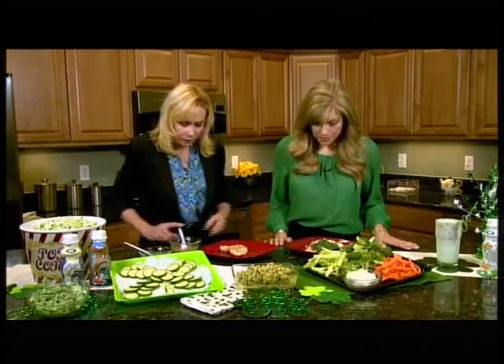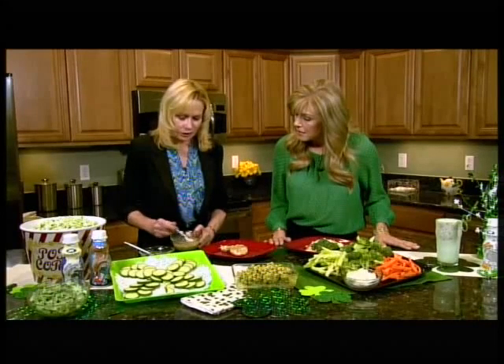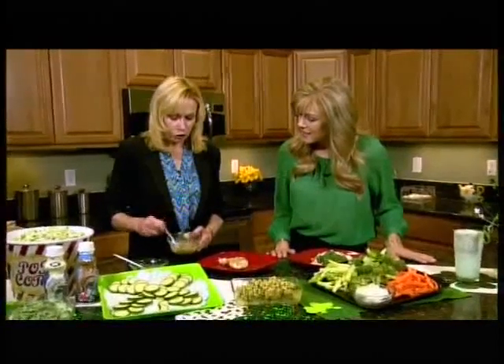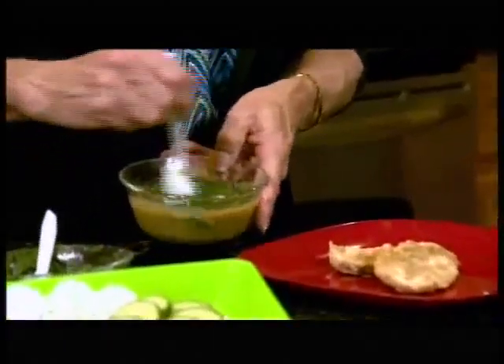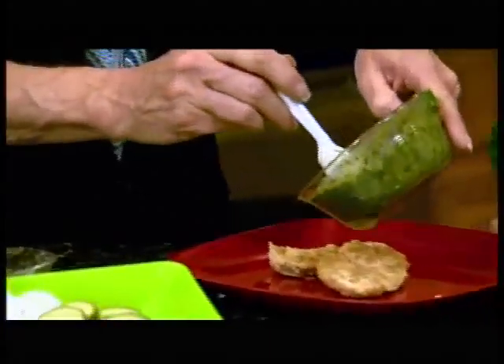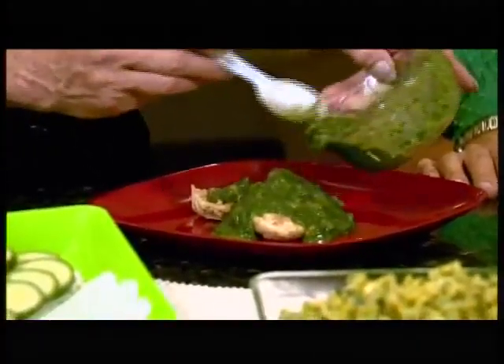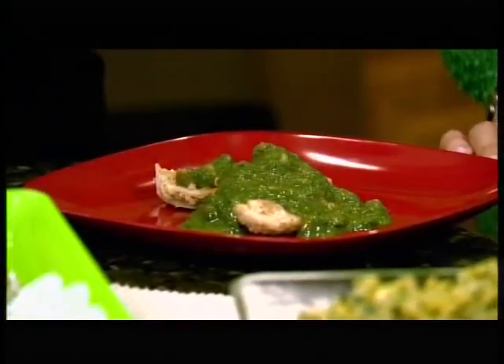It looks just like mint chocolate chip ice cream! And then this is chicken piccata — instead of a regular sauce, we've added the green spinach coloring just to make it fun for St. Patrick's Day. The sauce is really just butter, chicken stock, capers, and a little flour, and you can add as much or as little of the green spinach as you want until you get your desired color. That turns so quickly — just pour it on top, and if you need to reheat you can do so quickly in the microwave. And you have a green chicken piccata!